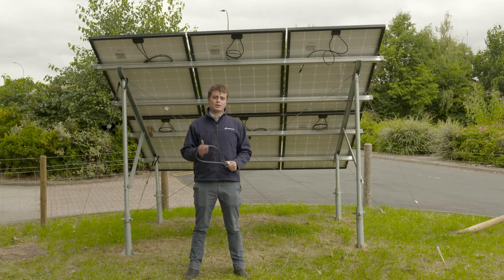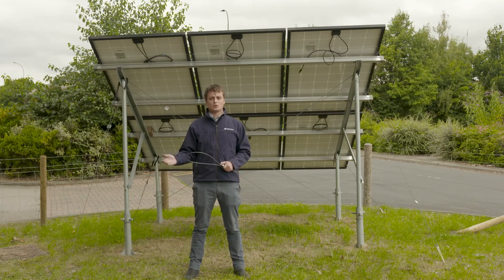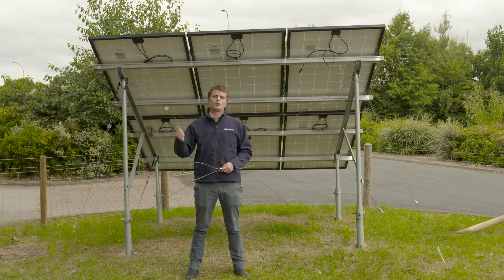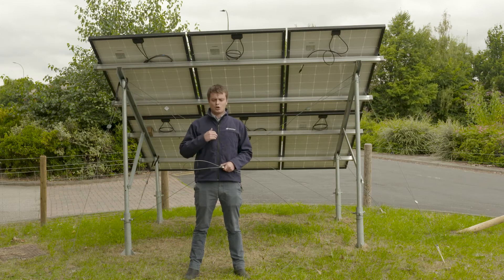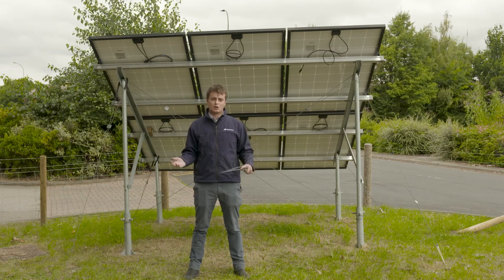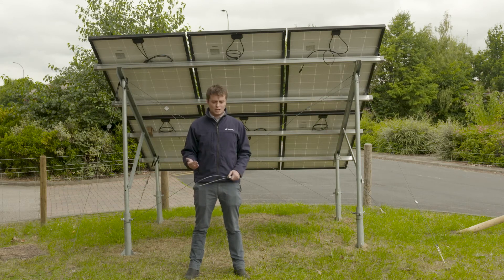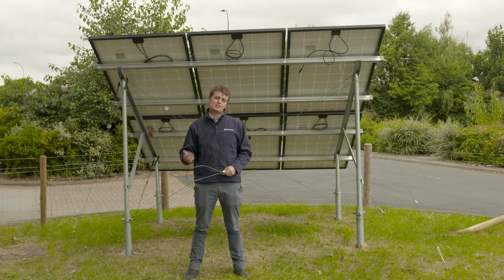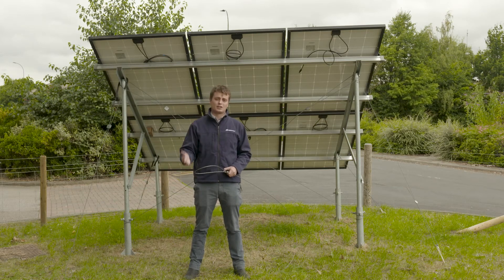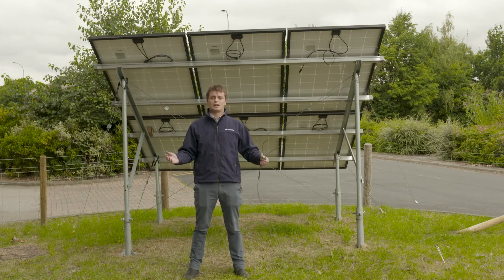I just want to thank you again for listening to this brief webinar. Stay tuned for more webinars throughout the coming months — we're going to look at anchoring, cable management, and bifacial solar. Please watch them, keep signing up, and get involved. Ask plenty of questions, and if you ever want to get in touch with us to discuss a site, we'd love to work on a site-by-site basis, help with site trials, and help with your calculations. Please feel free to do so — we're a friendly bunch, just get in touch.